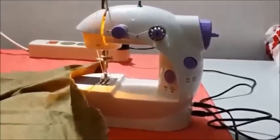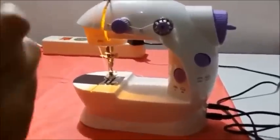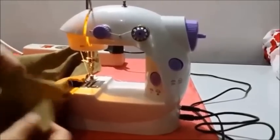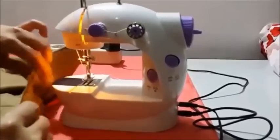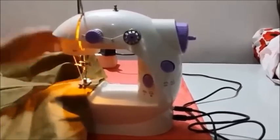In this video, I will show you how to sew using this mini sewing machine. We got two pieces of fabrics to sew here. After you put the fabrics in place, there is a button at the front. Push it downwards.